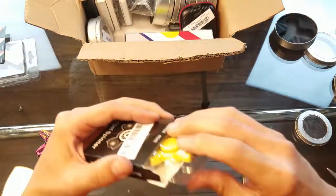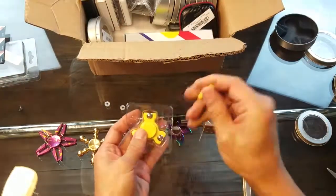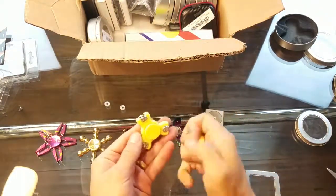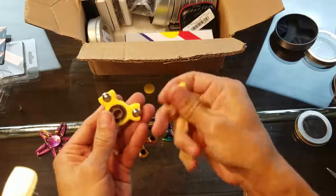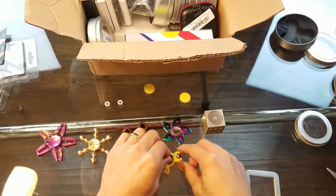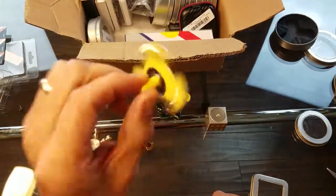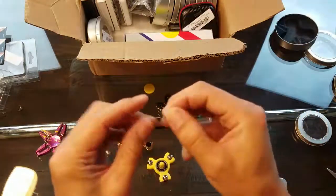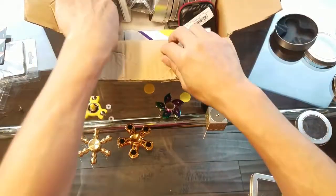Here's a pencil mini fidget spinner — I actually have one of these. These pencil minis are really cool, really small, and they spin really well. What you can do is put this on your pencil and spin it around, or put it on the little mini pencil it comes with. You can put it on a flat surface or pick it up just like this. The little rubber bands are for using it on a regular pencil or pen so it won't slide up and down.